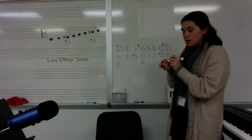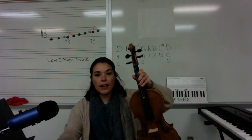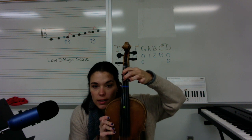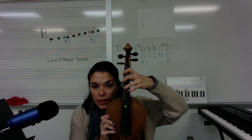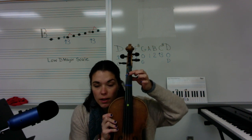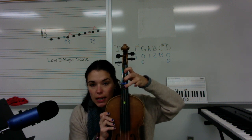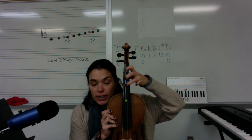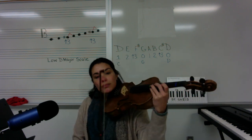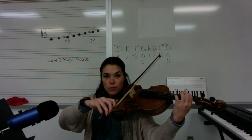Let's go ahead and play that. Starting on first finger on the C string, second finger, third finger F sharp, open G, first finger A, second finger B, third finger C sharp, and then open D. Let's do nice half notes. One, two, three, four.